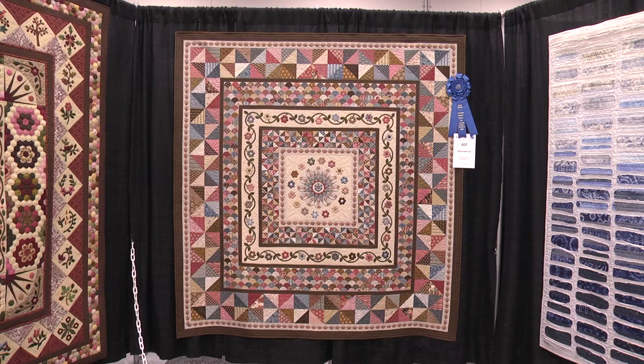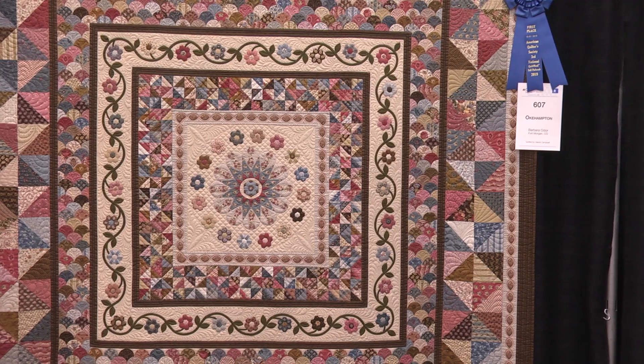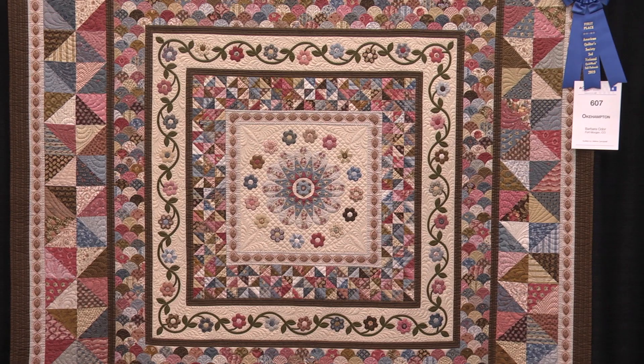What a beautiful quilt! I asked you just a few minutes ago, have you ever entered before? No, I have not — this is my first show. So for those of you who think your quilts aren't good enough to enter AQS, we have testimony right here, don't we? That's correct.